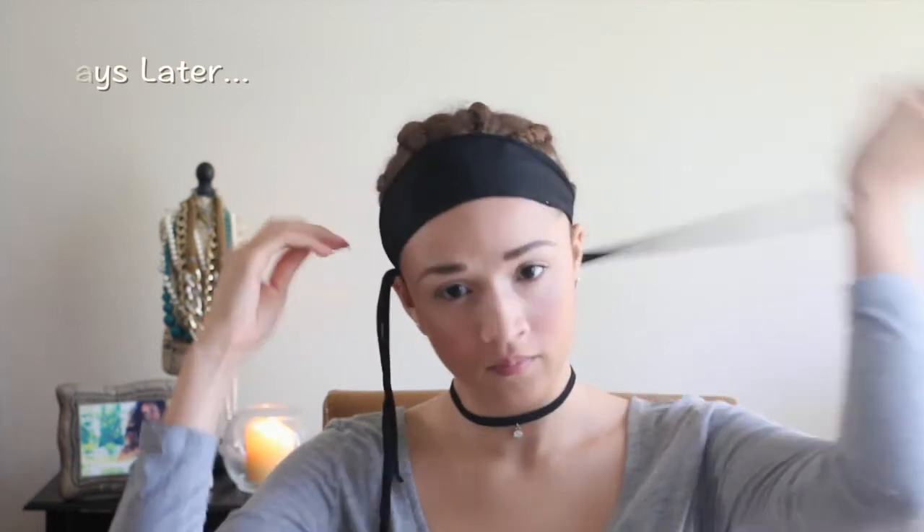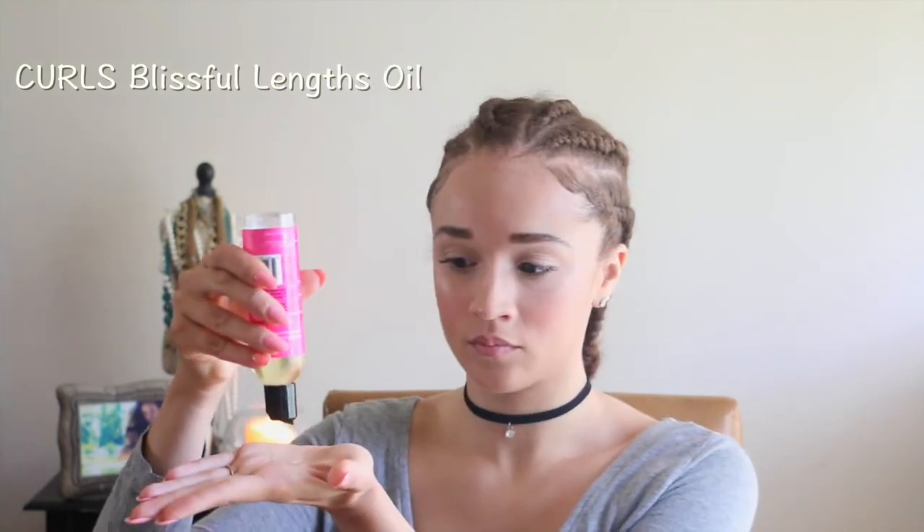I ended up leaving the braids in for two days. To maintain my edges I would just wear a scarf. I'm going to start with a quick scalp massage using the Curls Blissful Length Oil. I like to do this because my scalp does get dry sometimes — just to moisturize my scalp and to stimulate hair growth as well.